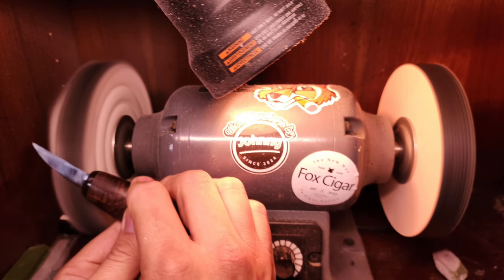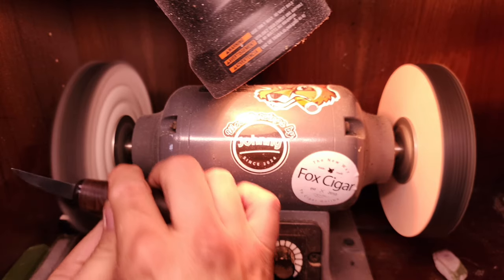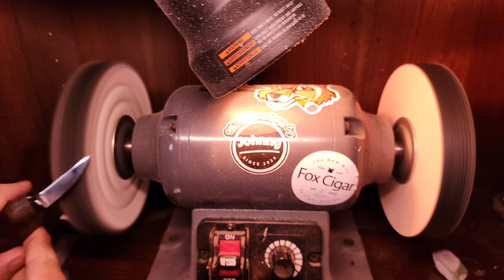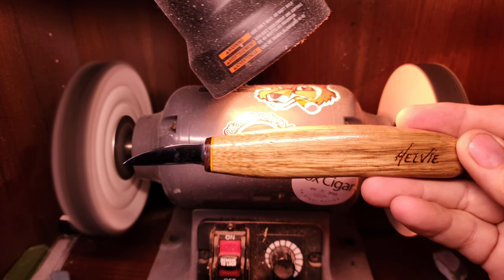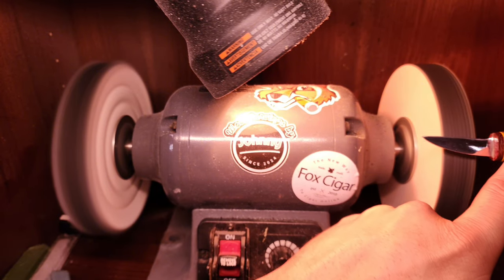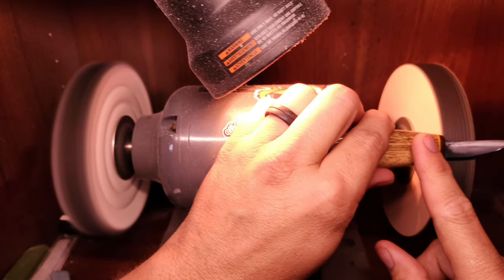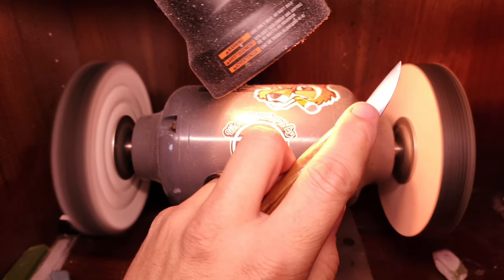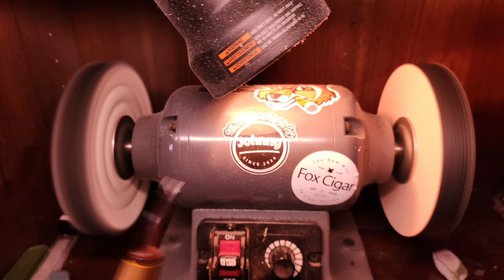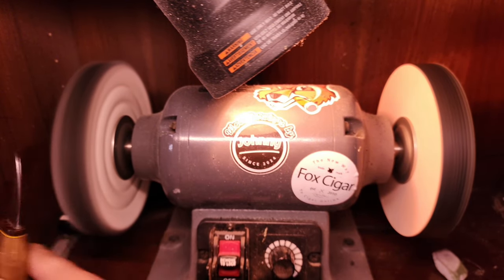Just a quick polish — that buffing wheel is cleaning off the compound and removing the burr. You'll notice I have this power strop inside a shelf. The reason is the back of the shelf and the underside of the top above this bench grinder are absolutely filthy with stropping compound, because these spinning wheels throw the compound out and away and it makes a mess of anything nearby. So I have it pushed inside the shelf to contain it. Be mindful of that — the area immediately around it is going to be a bit of a mess.